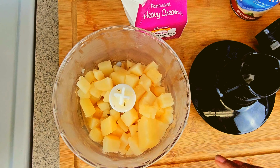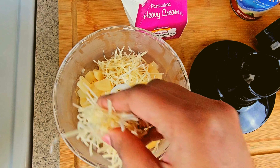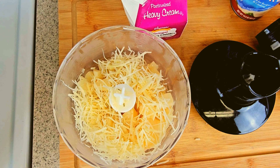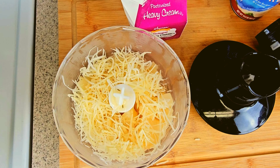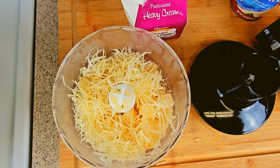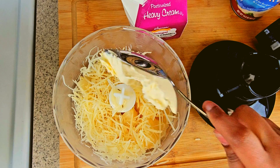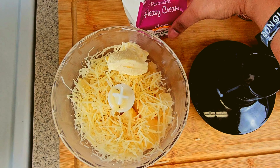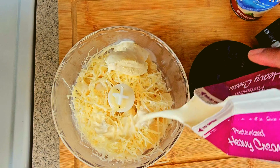Once the potatoes are soft, I normally take a half a cup or a cup of the soft potatoes and put them in a mixer along with some parmesan cheese — you don't have to use parmesan if you don't want to, I just had some to use up. Add about a tablespoon or two of butter and follow it up with some heavy cream. After that, blend that very well. This is what's going to help thicken up your fully loaded potato soup.